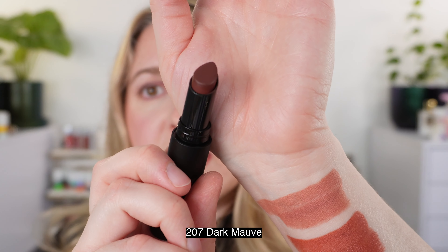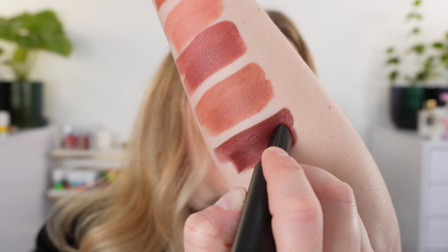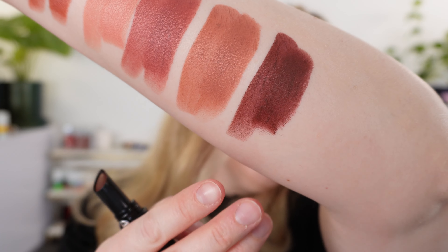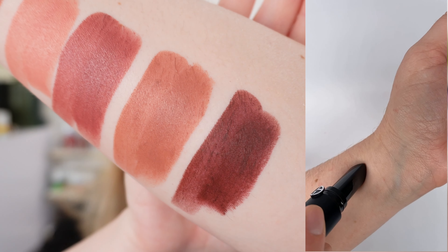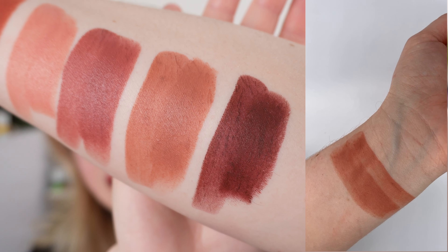Last up we have 207, called Dark Mauve, described as dark mauve. This one is a really beautiful deep shade, but I don't really consider it too much of a mauve. It's more of a rich chocolate with a little bit of purple in there — it has more brown in it than an actual mauve. So I think it's a really beautiful deep rich brown with a touch of reddish purple tone to it. That is definitely one of my favorites of these six.